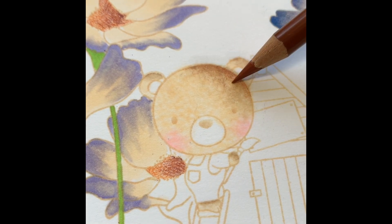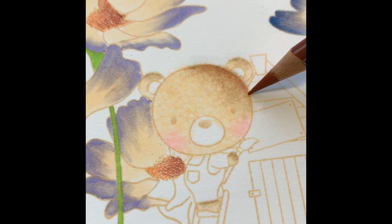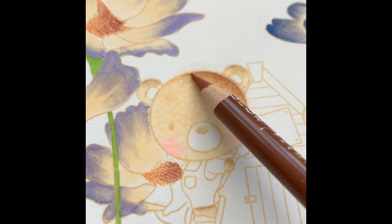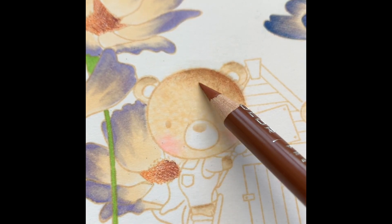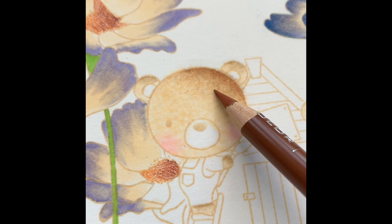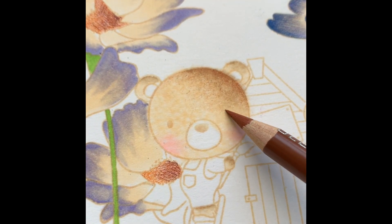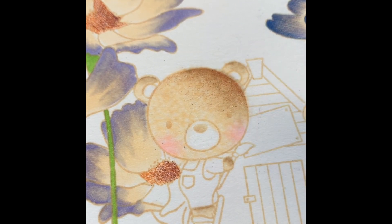If you have a heavy hand, hold your pencil towards the end and you'll get better results. I just want to soften that darker area, so I'm skimming the pencil over the top of the paper, making microscopic scribbles just to blend and soften it. It looks really cool with the texture I got from the Copic blending solution and the rag.